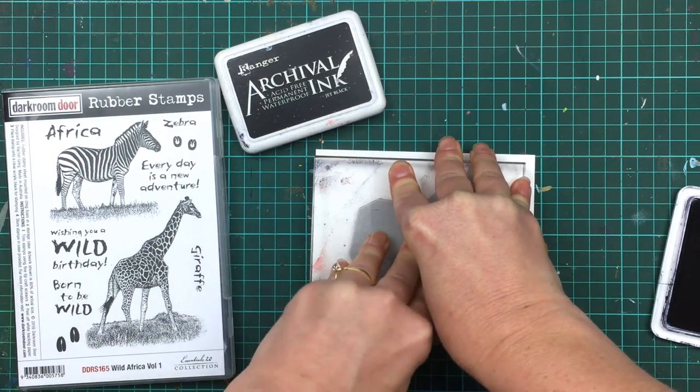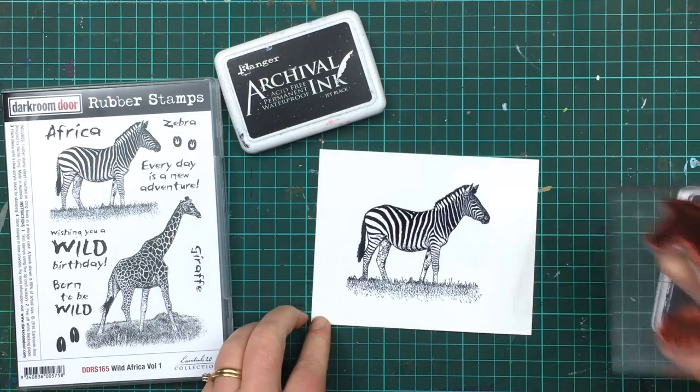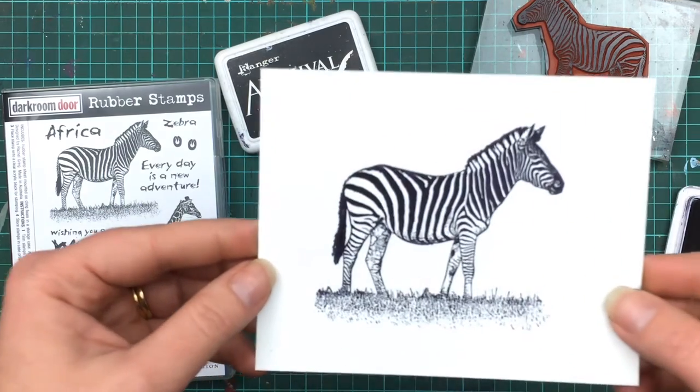These stamped designs were created from photographs that I'd taken while on safari in Africa last year. Both animal images have an incredible amount of detail in them. Check out the detail in this zebra.